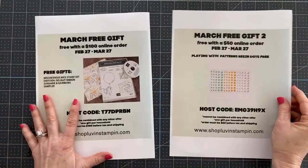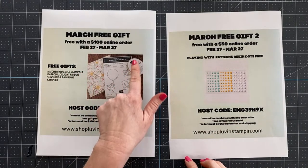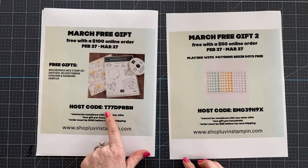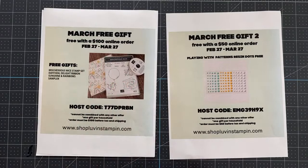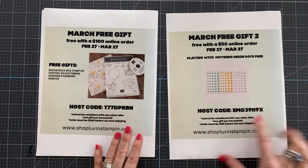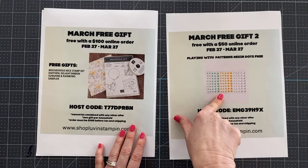I've got free gift offers happening in the month of March. If you place a $100 order or more, you're going to get the Mischievous Mouse stamp set, a roll of aphidolite ribbon, and a sampler of the Rainbow and Sunshine paper — just use this host code. If you spend $50 or more, you'll receive the Playing with Patterns resin dots. They're so cute and perfect for spring.